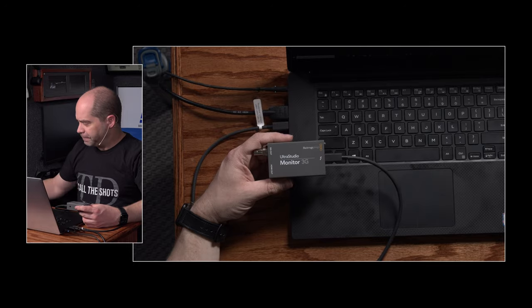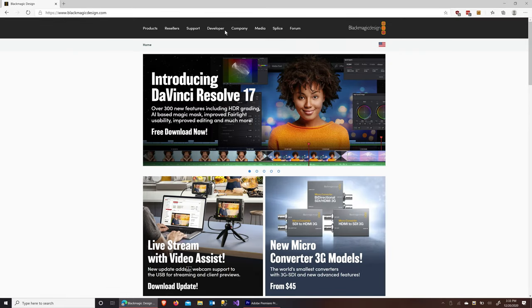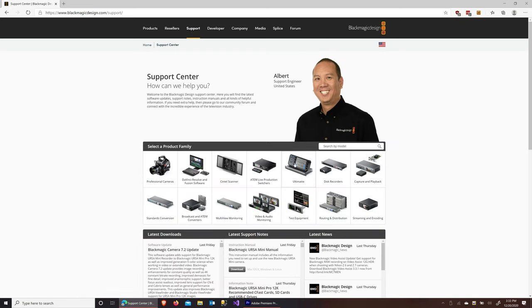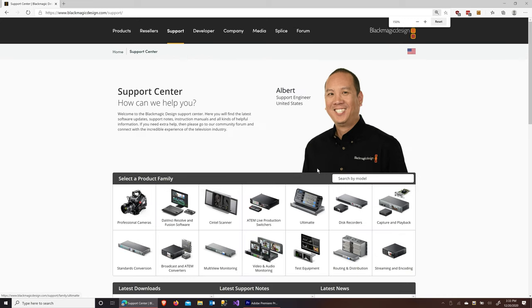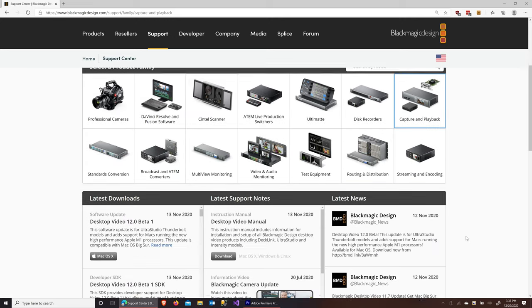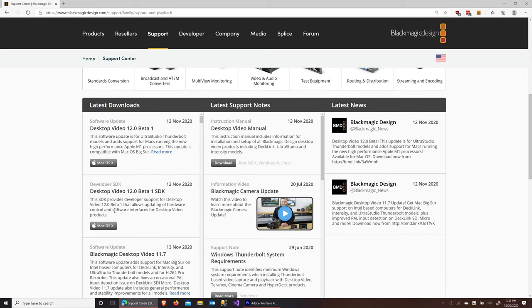So let's go to Blackmagic Design's website and I'll show you briefly where you find the software. Once you plug in the device, you'll need to download the driver — it's available under the Capture and Playback section of the support page. If you scroll down, this is Desktop Video — the software you want. In most cases, people watching this will want the 11.7 version. If you happen to have one of the brand new MacBooks with the M1 processor, then you'll need Desktop Video 12 Beta 1.